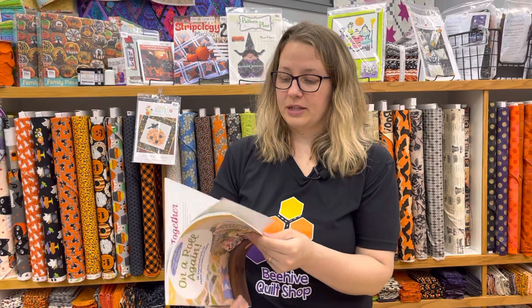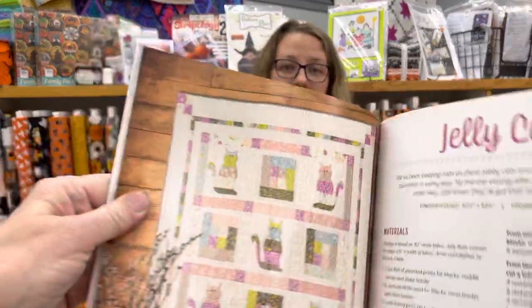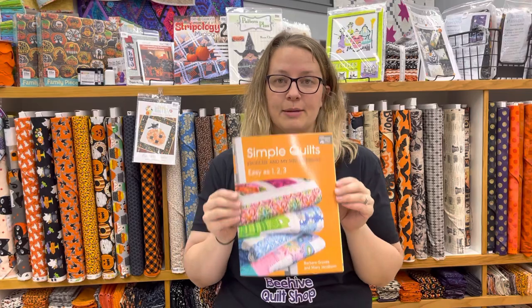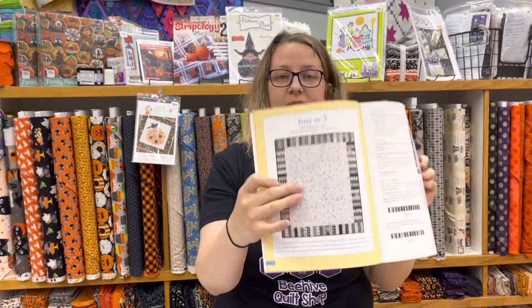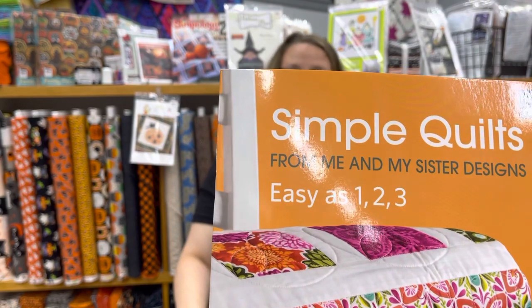On a Roll Again is a brand new book — it's a great showcase of Halloween inspiration. There's a quilt called Jelly Cats that would be super fun in Halloween fabric. The book has 14 creative projects from jelly rolls, and National Jelly Roll Day right before Halloween is a great time to finish those up. Another book, Simple Quilts One Two Three, has been out for a while but is really cool — it has a great idea for using a big busy Halloween print with a fun piano key border. That book was written by Me and My Sister Designs.